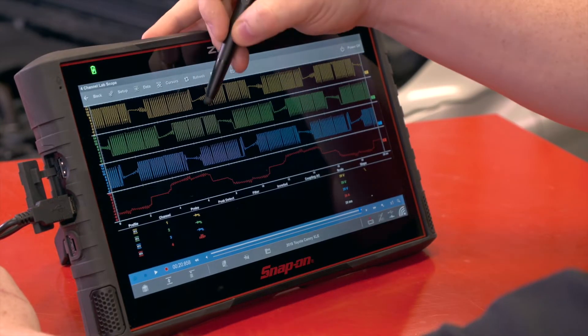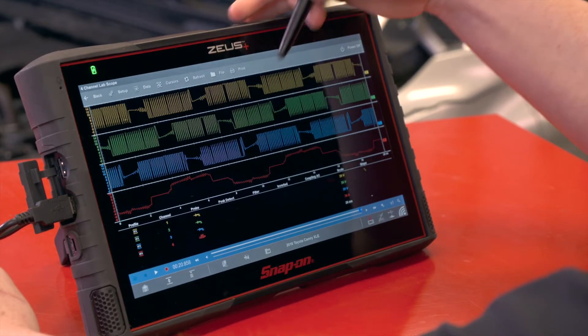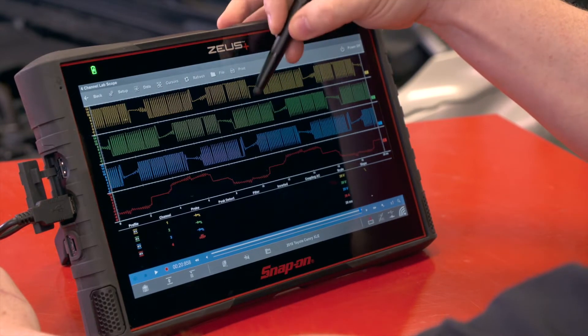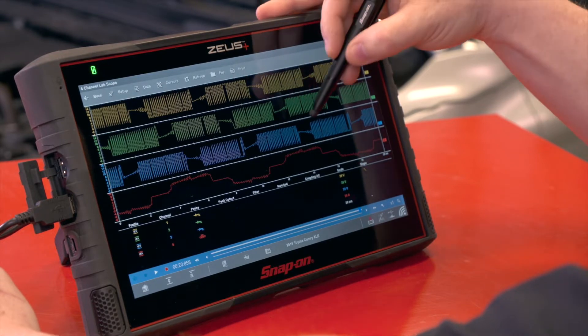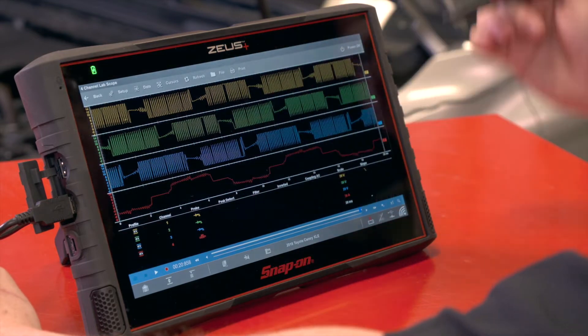As each winding comes on, one will go positive, another one will go negative, and then another one goes positive — and then you'll see they switch polarities. This one goes negative on the end, this one goes positive on the end, this one goes negative on the end. So they switch back and forth and that allows them to repel the magnets inside.